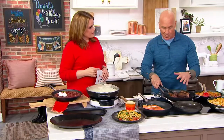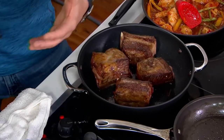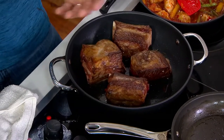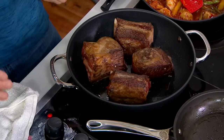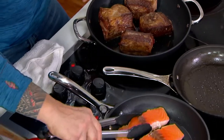I'm going to start these short ribs right here. If you have one of those thinner pans — the ones that were great the first couple of times you used them but last about nine months, five months, three months — this is the pan that you're going to keep using year after year after year.